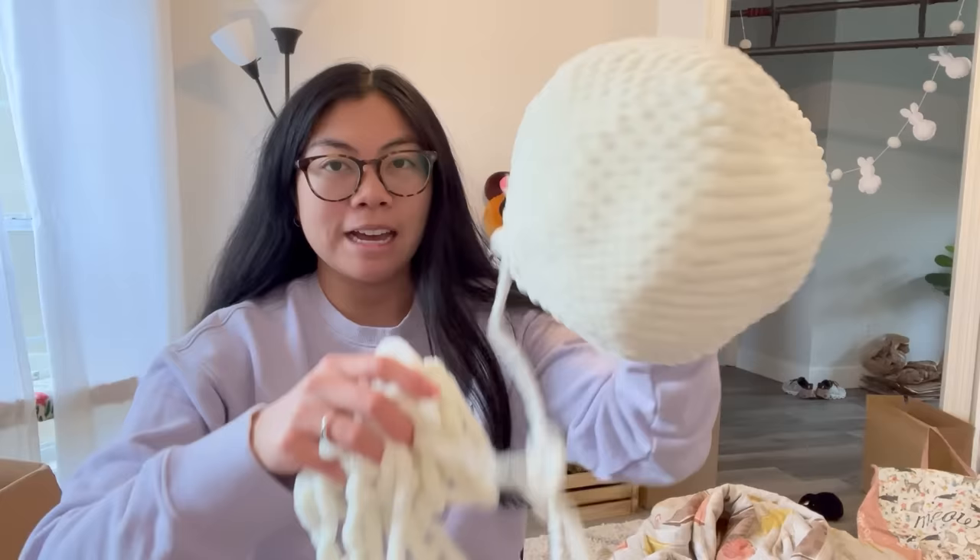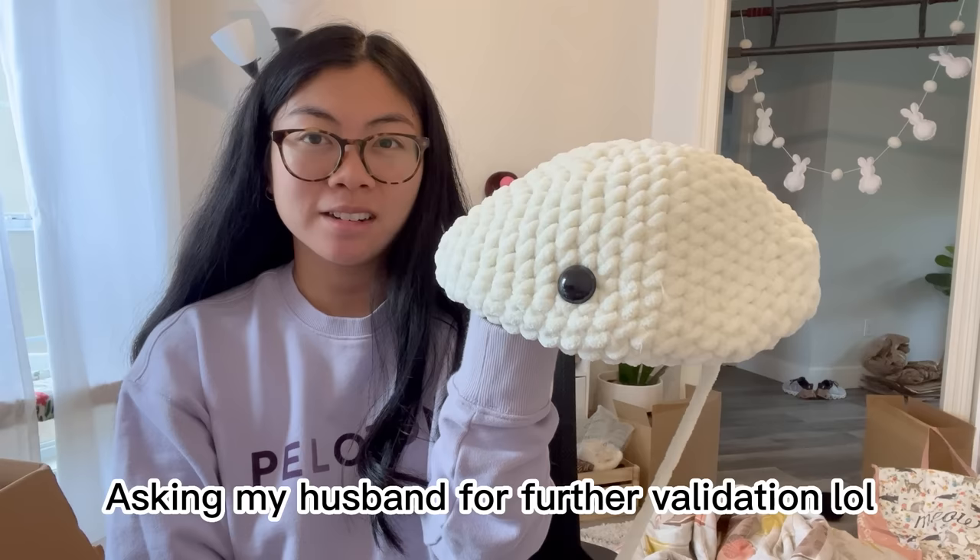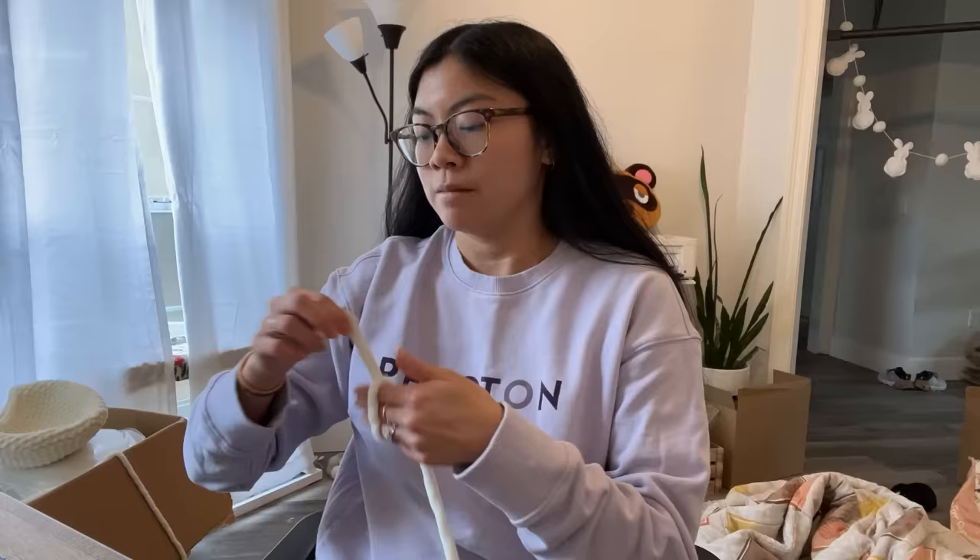This is how much yarn I have left from the first skein — the head took up a lot more than I anticipated. Hopefully the fins don't take as much yarn since they're flat, not stuffed 3D pieces. Before starting the fins, I want to check if the 30 millimeter safety eyes I bought are big enough. Now that I'm looking at the head, I think I underestimated how big this was going to be. Let me place one real quick — I think that's fine.